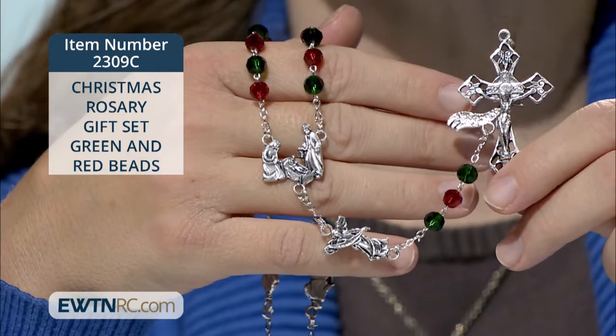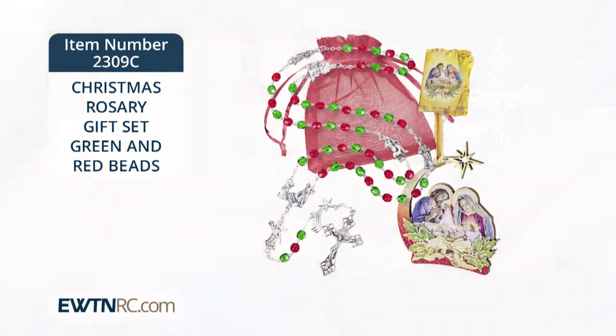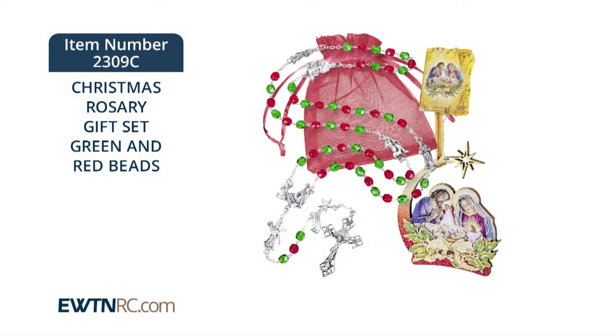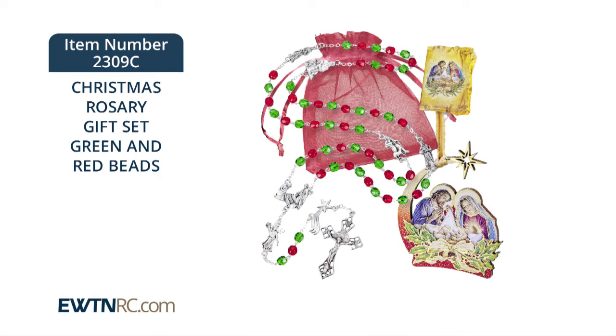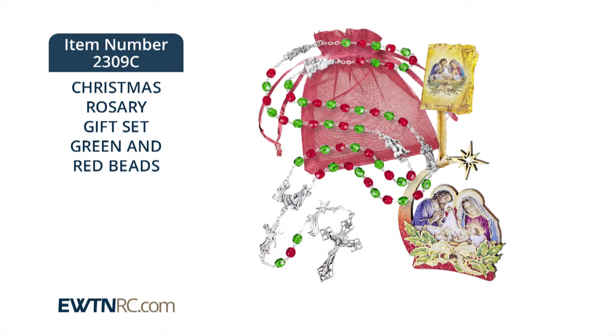The rosary measures 20 inches when laid flat, and it's imported from Italy. A colorful painted wood Holy Family ornament with gold stamped accents, a gift tag, and red mesh bag package everything together nicely.